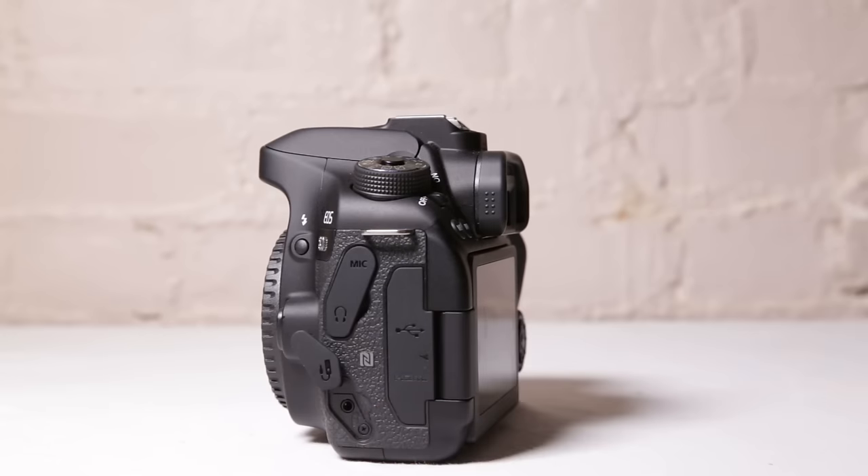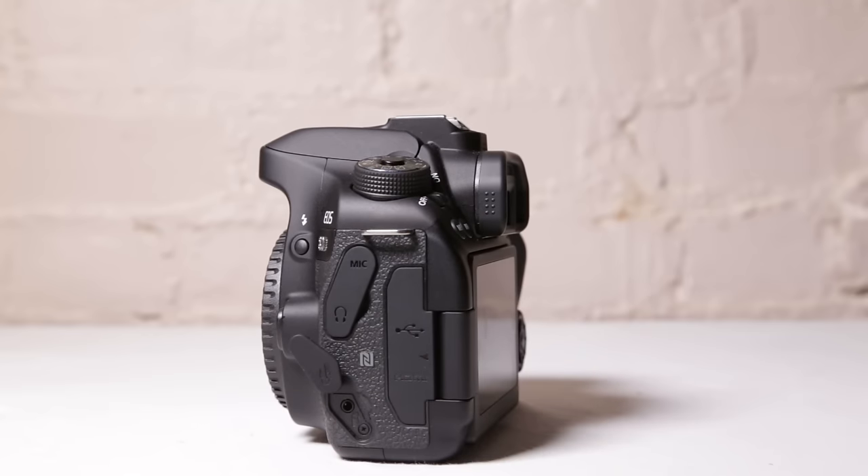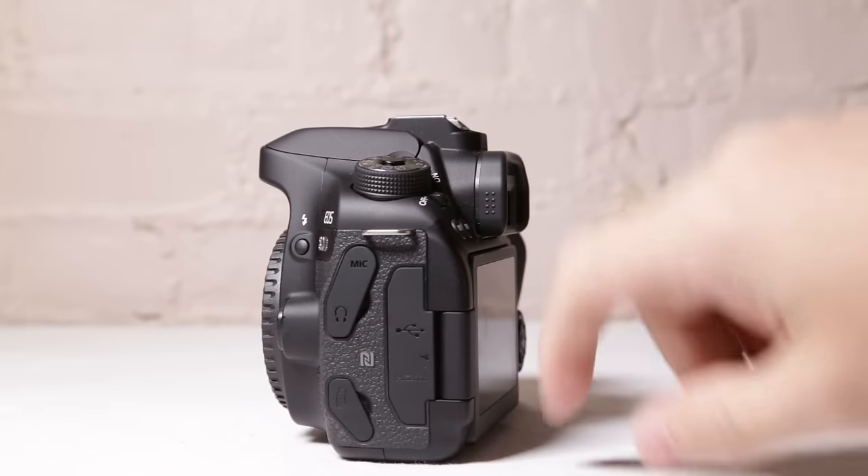Down here is where you will connect your plunger, also known as an interval meter — something you're going to control off camera with. This is great to hook up if you're wanting to do a time lapse. The camera does have built-in time lapse, but I still like to do mine manually. You can get a shutter release that connects into this, and you can use that to take pictures, especially on a very long shutter, which keeps your camera from shaking when it's sitting on a tripod.